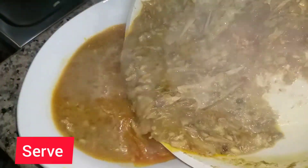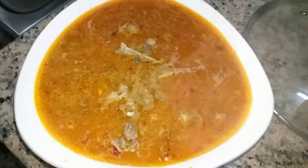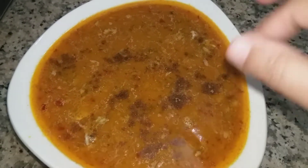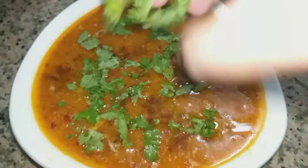Now we will dish out the dish. Look at how good it has turned out. We will add a hot salad, one pinch of salt, and some dhania. We will serve it with a cup and enjoy it.